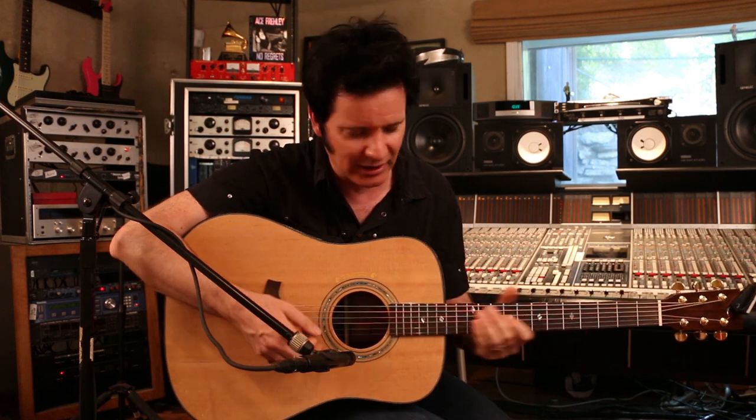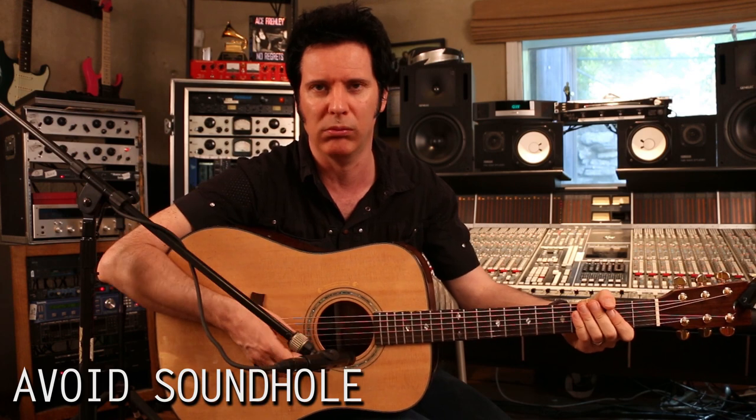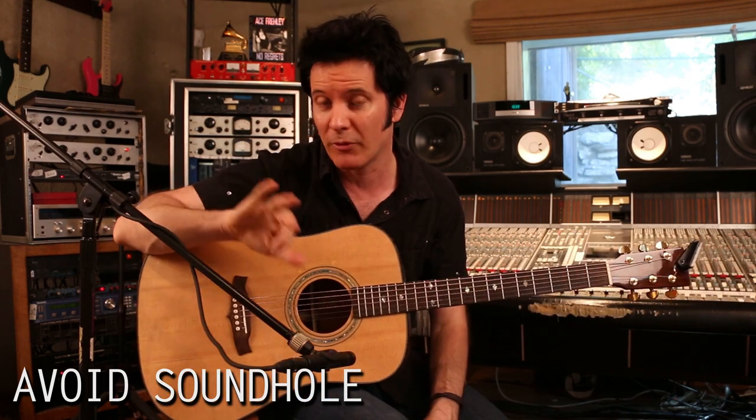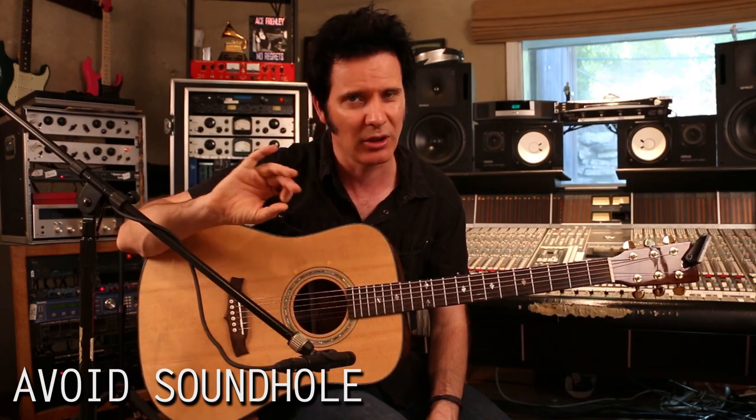one of the biggest problems you're going to find is the sound hole. It is really boomy — that's where all the boom will come from. Now if you have a mic that will already kind of roll off some of those super lows, it's going to make your life a lot easier. Using a small diaphragm naturally doesn't pick up some of those lows anyway, and just pointing it away will save you a lot of time and trouble having to EQ.